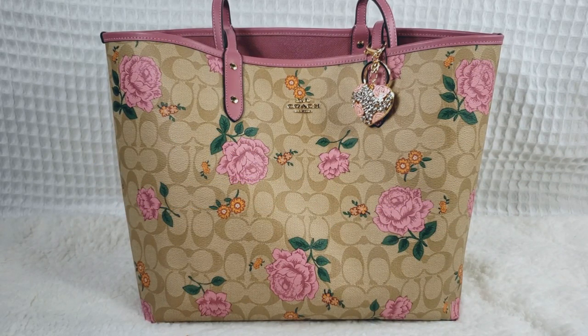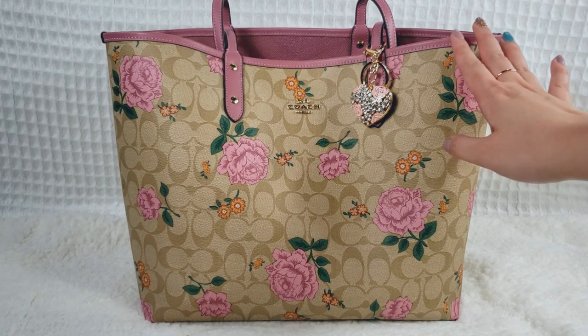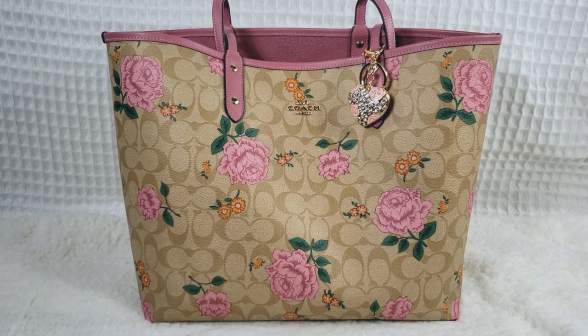So this is part two of my what's in my bag video, and this is actually going to be a handbag switch video. I just showed what is in my Coach reversible tote here, and I'm going to be switching over to a different bag just to mix things up.